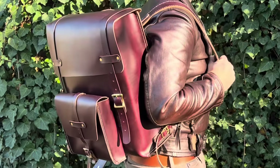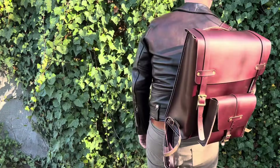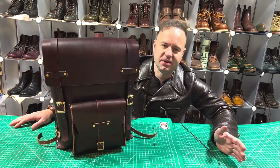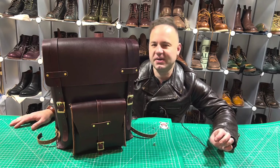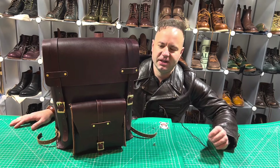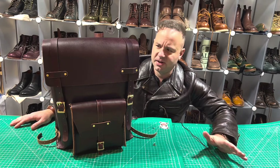Let me know what you think — do you like the other version better? I think they came together beautifully and they will be available on my website, dalesleatherworks.com. I make the bags to go with the boots that we all know and love. It took me a couple months to put this patch together, but I'm very proud of how it all came out and proud to be a member of the leatherworking and boot lover community.